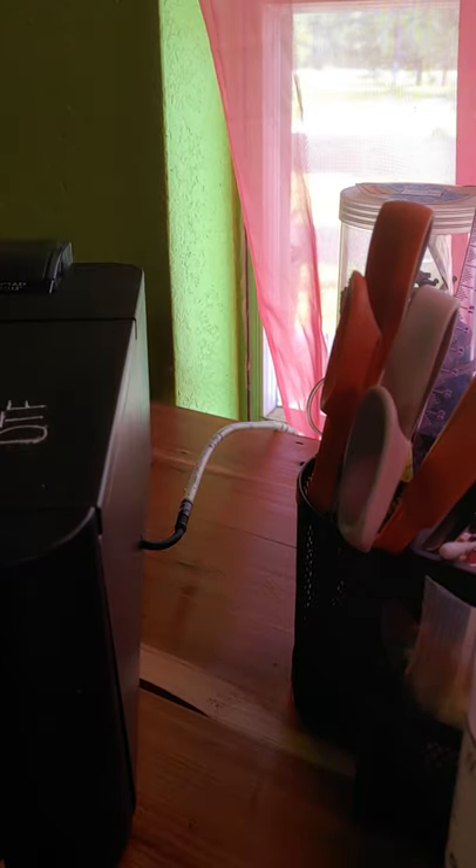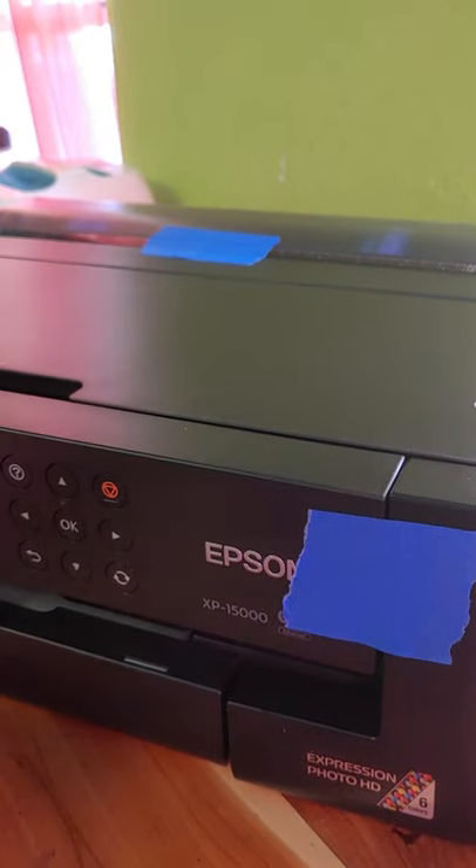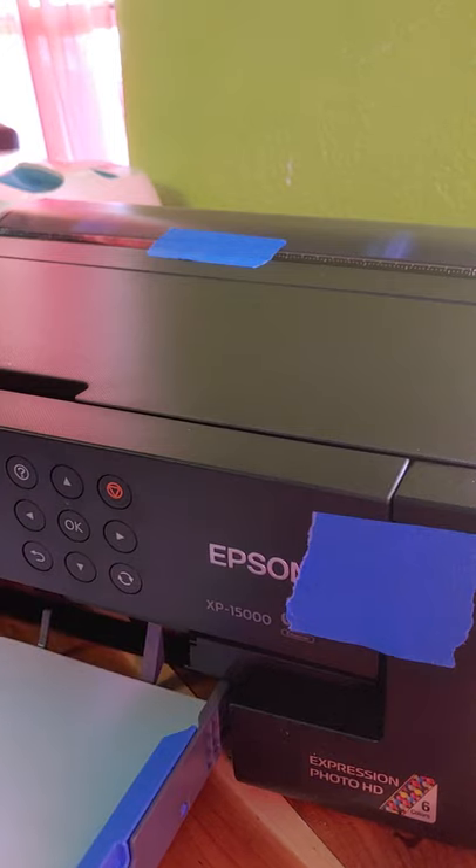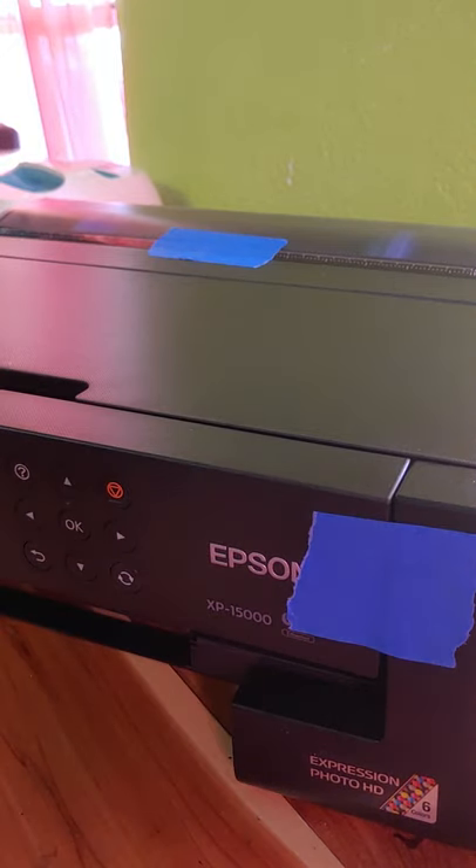If you have the external waste tank like I do, you're going to have to be careful so that you don't yank the line out of your waste tank and get ink everywhere. The next thing is we're going to take out the bottom paper tray — just slide it completely out and set it to the side.